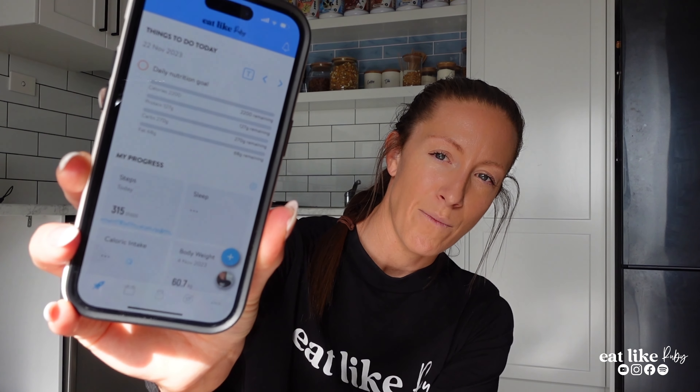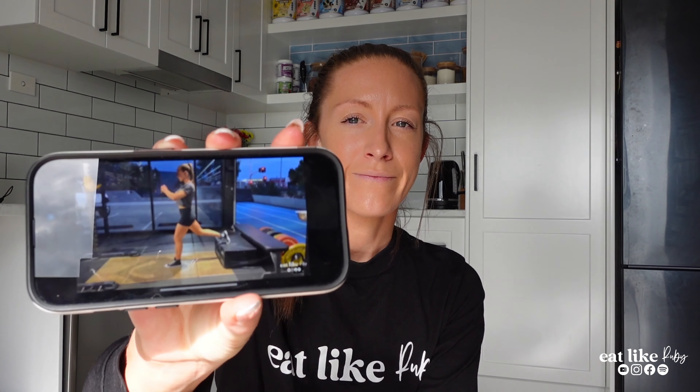I'm going to do the legs and glutes number two session from the Eat Like Ruby training membership, so all of my training membership gals will recognize this session. I thought it'd be cool for you guys to actually see me do it. All the videos in the membership now have me, good old Rubes, in them — what a cool opportunity to show you guys what it looks like, and show the girls who are in the membership what it looks like when I do it.